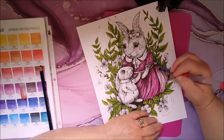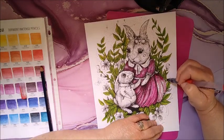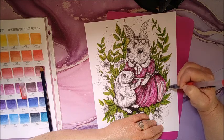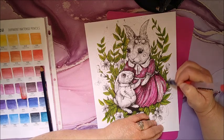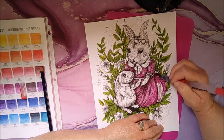My paper's warping, but that's okay. All I've got to do usually is lay something heavy on there after it's dry. Or you can also take a heat gun or hair dryer and straighten it out.